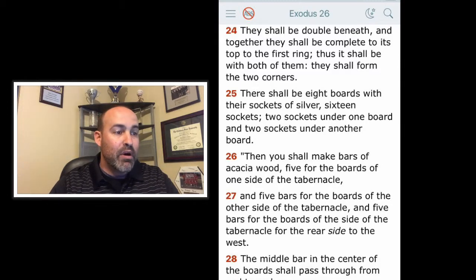Then you shall make bars of acacia wood — five for the boards of one side of the tabernacle, and five bars for the boards of the other side of the tabernacle, and five bars for the boards of the side of the tabernacle for the rear side to the west.